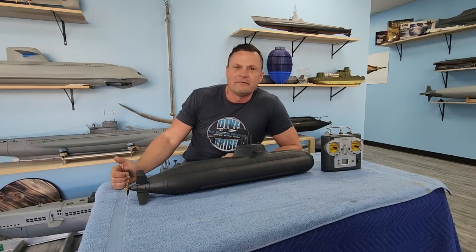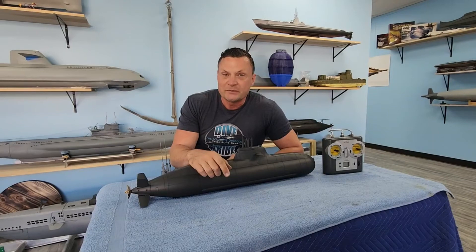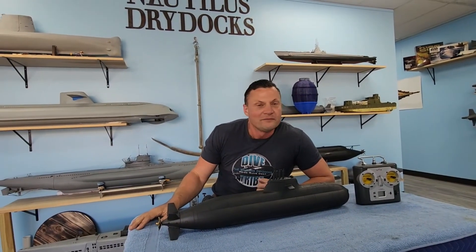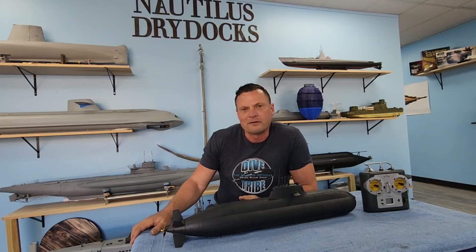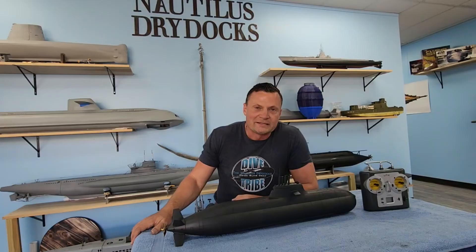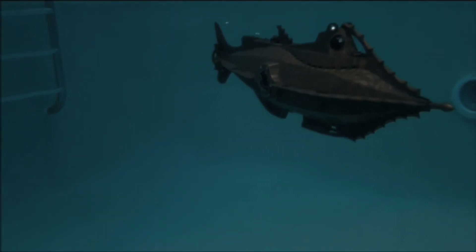On behalf of Bob and Jason here at the Nautilus Dry Docks, thanks for watching. If you like what you see, do like and subscribe — it helps us out a lot. If you have questions or comments, I always love to hear from you. You can email me anytime at bob@nautilusdrydocks.com or drop a comment and I'll check in from time to time. Have a great day and we'll catch you next time. Bye.